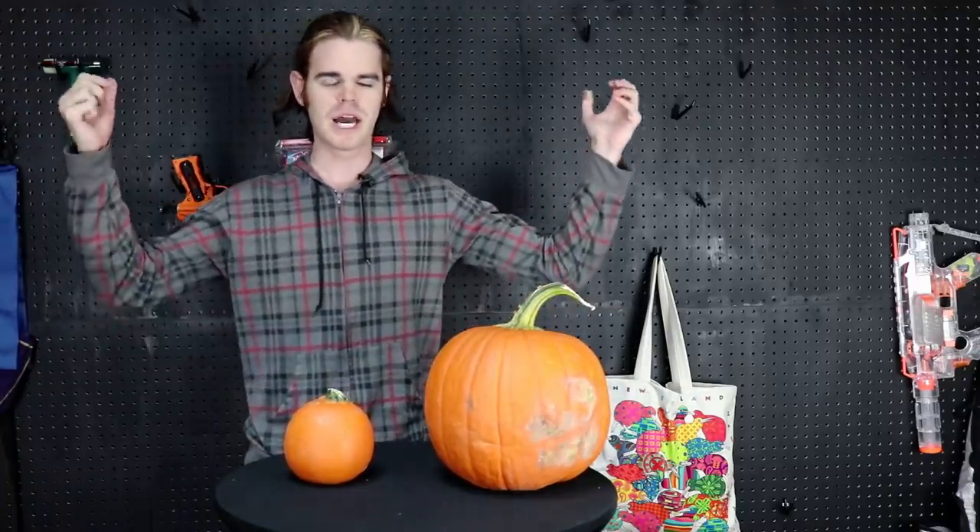But before we do that, we've got to get these guys all jack-o'-lanterned up. What's your Halloween costume, Drak? It's the same thing it is every year, man — I'm already a vampire.